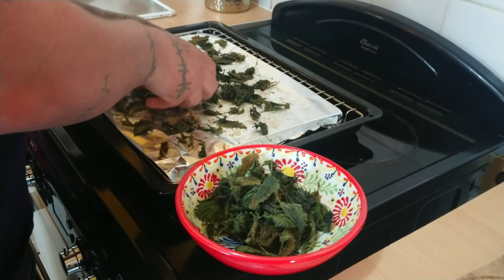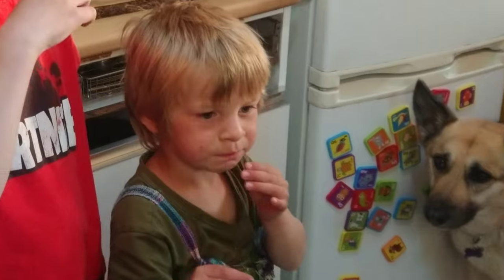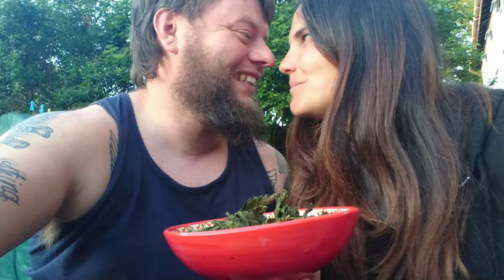Oh la la! Come on then kids, taste test — take one. Nice! And there you have it — stinging nettle crisps, delicious! Yum yum yum. Now for the taste test. Crunchy, crunchy, crunchy, salty stinging nettle — not stingy, not stingy! I should mention: all the sting comes off when you cook them, in case you're worried. Cheers! Mmm.